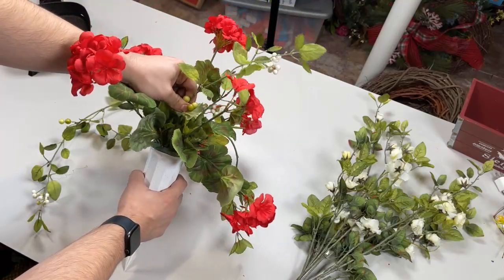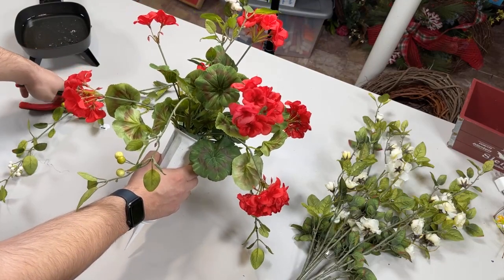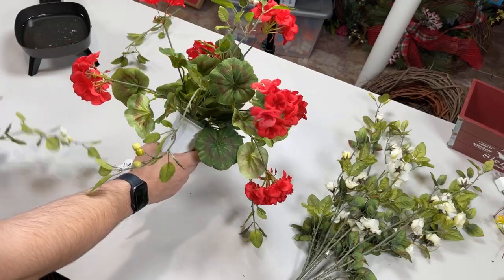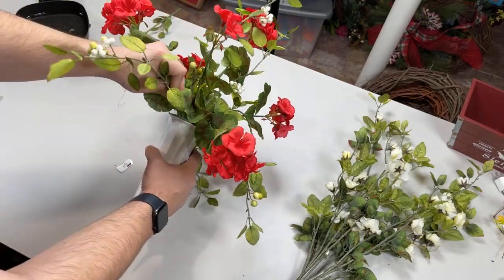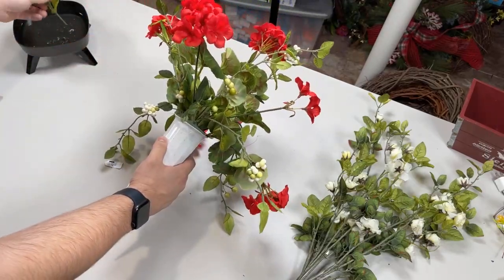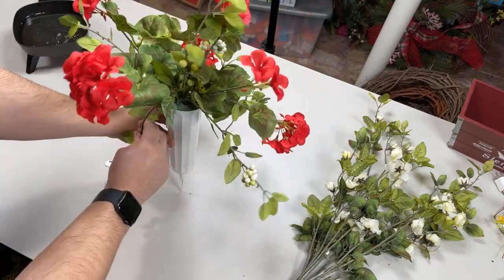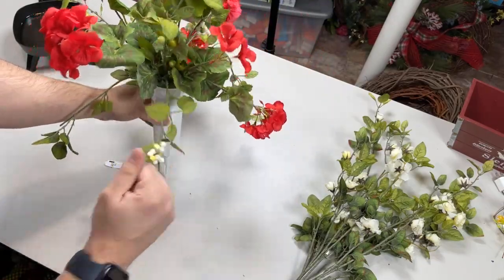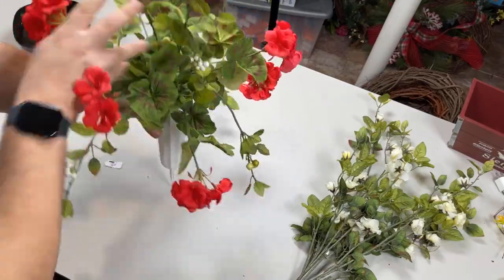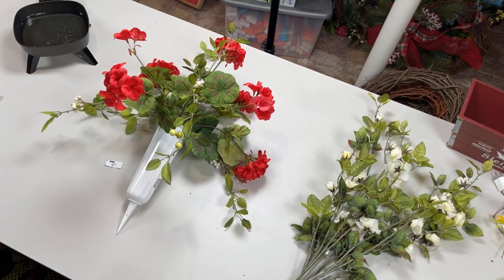A couple more pieces of this greenery — this piece is too long so we'll just snip that back. What I used to use when designing these in the wreath community is a big industrial paper towel roll. I just poke the spike into the top of the paper towel tube and design with it on that. It works really well — don't knock it until you try it.